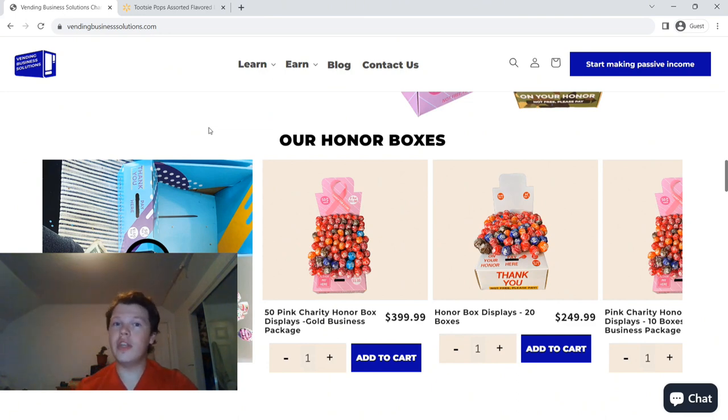We've mentioned honor boxes in our past videos and in our future videos we're going to do pulls just like we do from our normal vending locations, specifically for honor boxes. Honor boxes you can find somewhere from $10 a piece to $25 a piece depending on where you get them. One of the best places is Vending Business Solutions, whose owner is Dominic Barbados, who also has a YouTube channel — we'll put the link in the description.